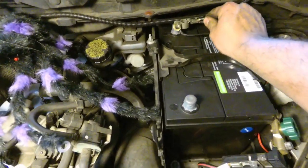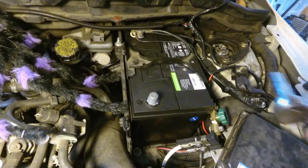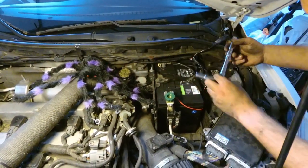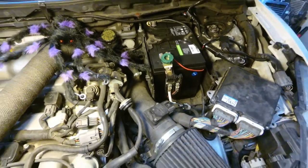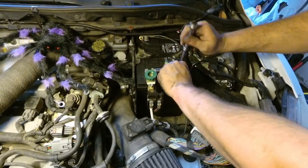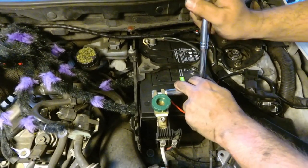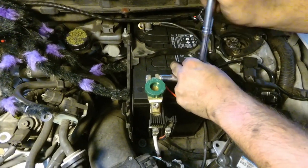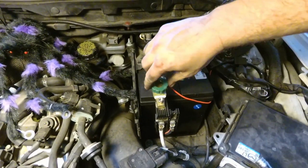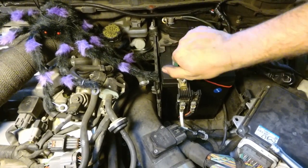Alright guys, now we're going to go ahead and reconnect the battery — do the negative first and then the positive. This is a 13 millimeter because it's a different connector than what you'd normally find. I tightened it up and then turned it on — it had spark — so we'll see here.